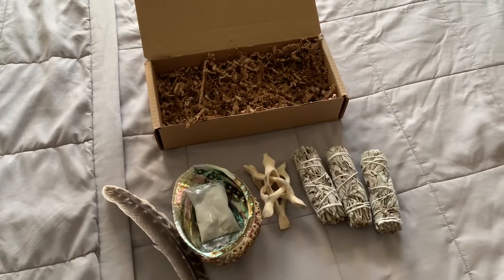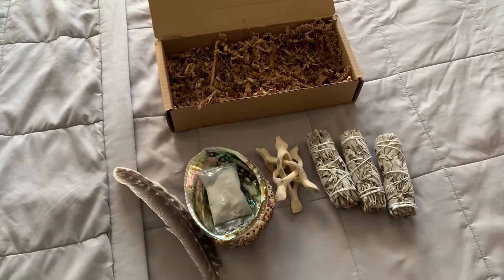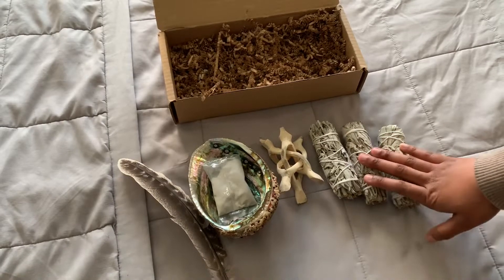So all you really need is a lighter once you get this kit. So make sure you have a lighter with you. Now we're going to show you how we're going to burn the sage and purify our home.